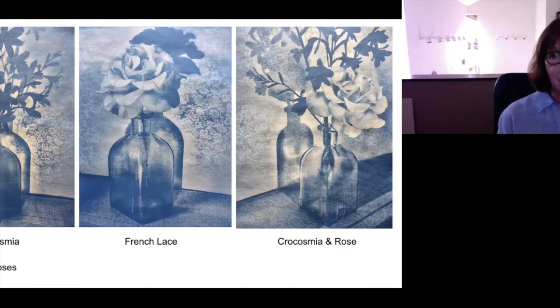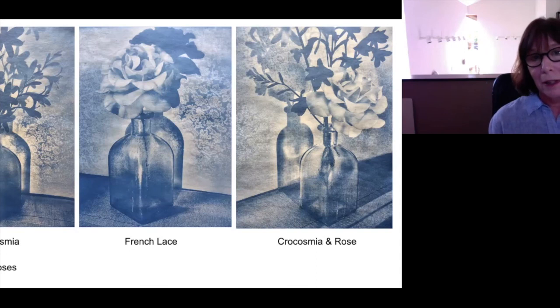This is the last of my series, and these were shot in a little vignette in my studio of one-color plants in my garden. The rose is my favorite rose — French lace. And that is my work.